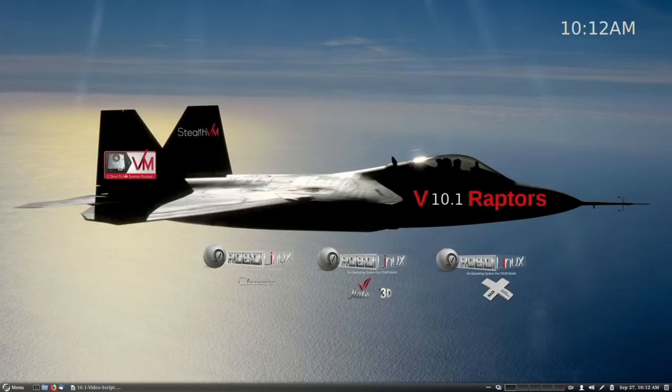RoboLinux has released its three new Raptor Series 10 versions: a Cinnamon version, a Mate 3D version, and an XFCE version. I'm going to take you on a very brief tour of these three brand new RoboLinux 10.1 long-term support versions that are good through 2023.